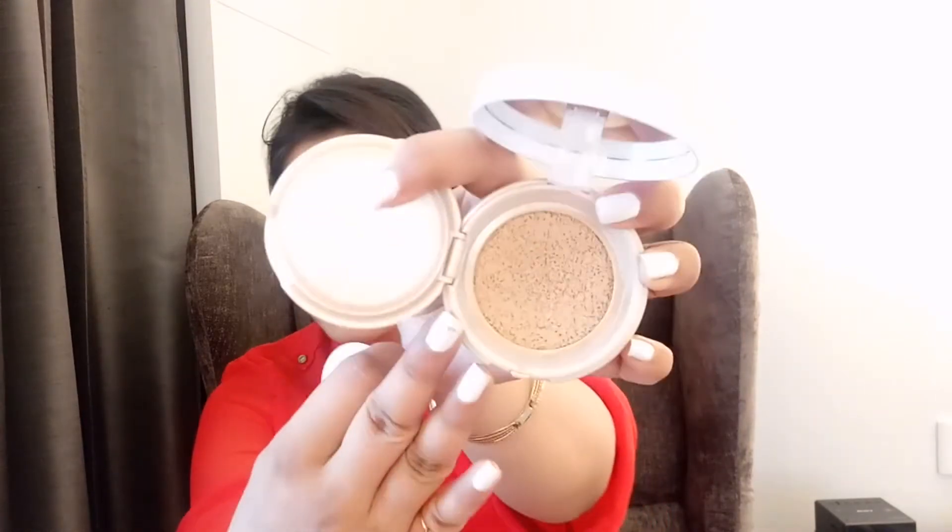I think this shade is going to match my skin. Right now I have just applied sunscreen on my face, so we are going to see the coverage and texture of this foundation. I have a little acne on this part so we will see whether it is going to cover that or not. The first time I saw this cushion foundation online it was a completely different world to me.